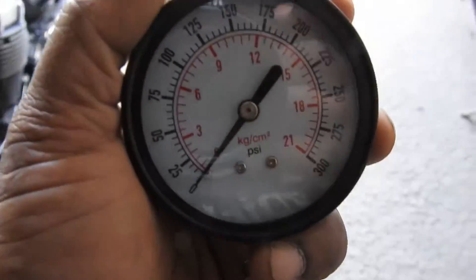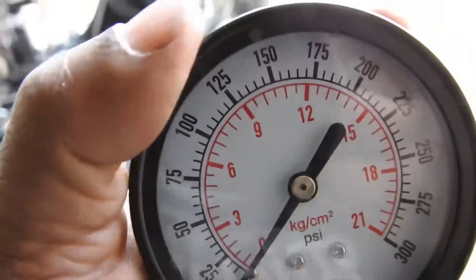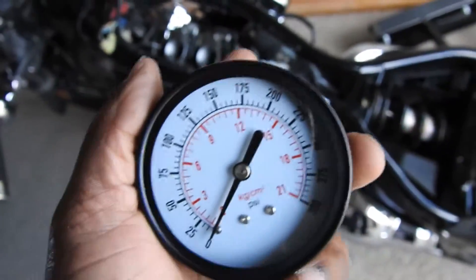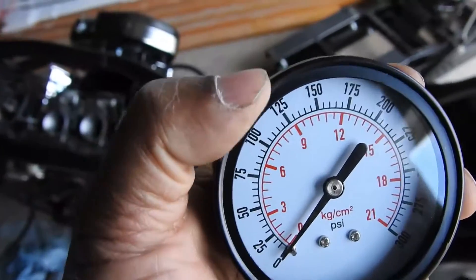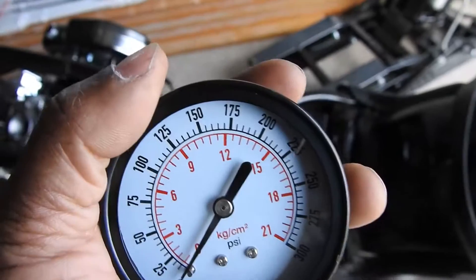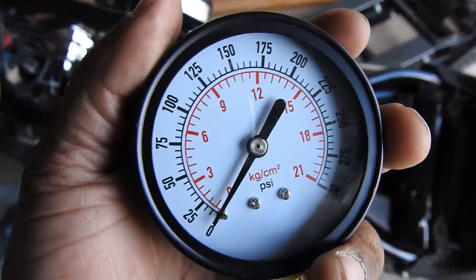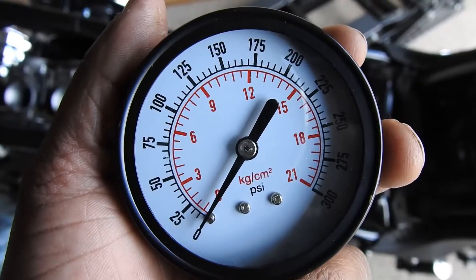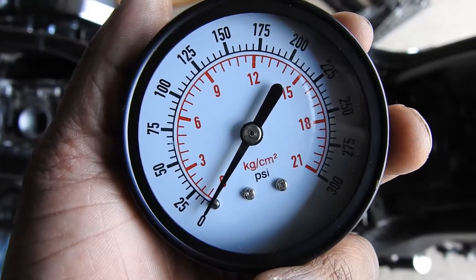About the compression testing itself — it's not so much the reading, it's more the balance of the reading between the two cylinders. You want to have them within 10% of each other. If there's a significant difference between the two, then what you can do is put some oil — just a few drops, like a spoonful — pour some in the cylinder.